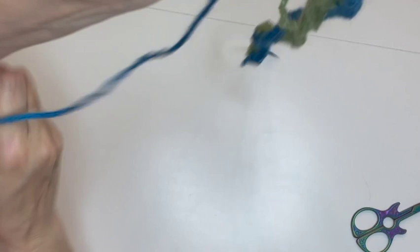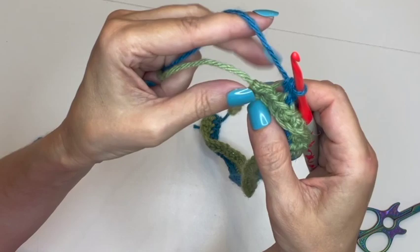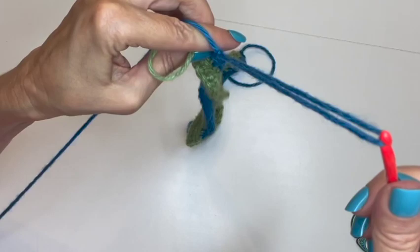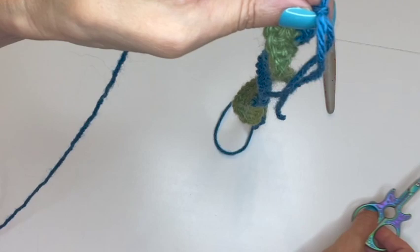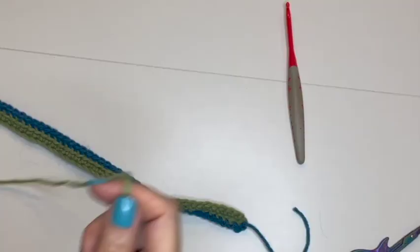I've crocheted into the back loop only all the way across, and now I'm at the very last stitch. I'm going to go in under both loops and do a regular single crochet, then pull through as if to chain and fasten off. Both your first and last stitch are full single crochets. Leave the tail hanging and move back to the green color.